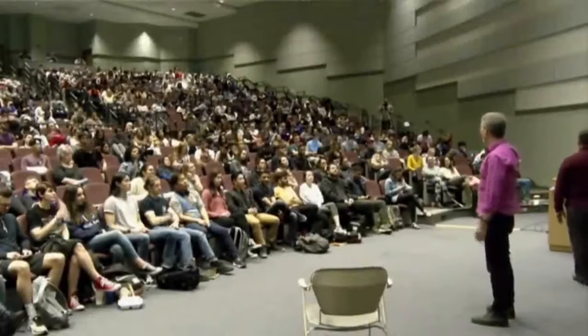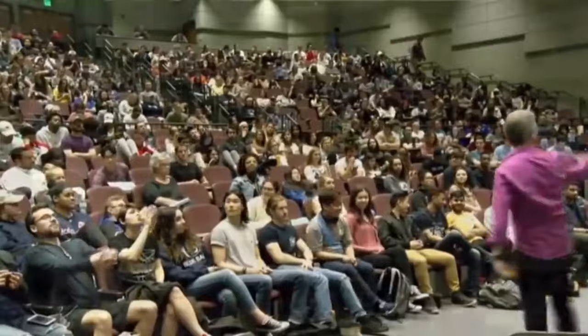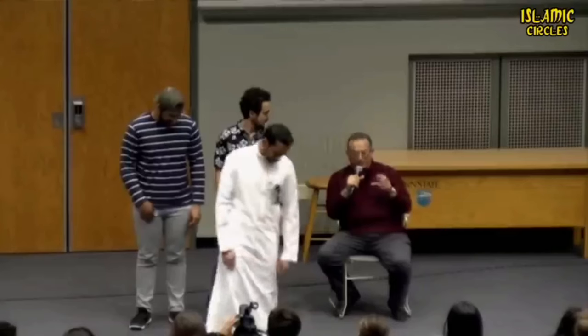We'll do the call to prayer, and so Muslim men, you'll naturally come up to the front, because it's just like what you do. This is the prayer now for the Iqama Adhan.